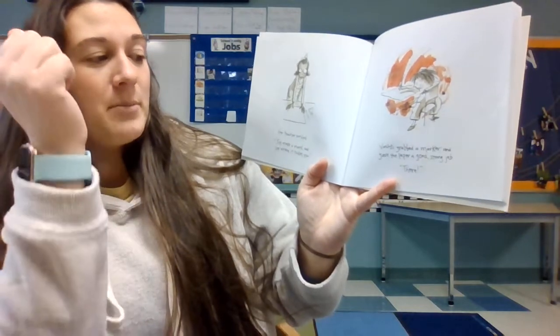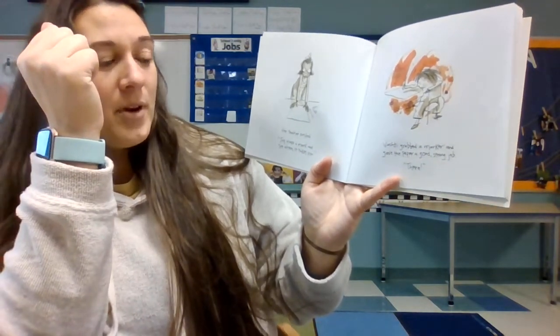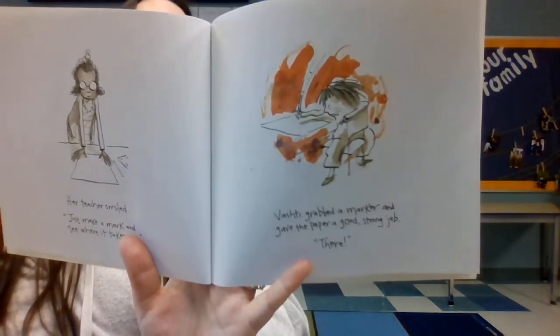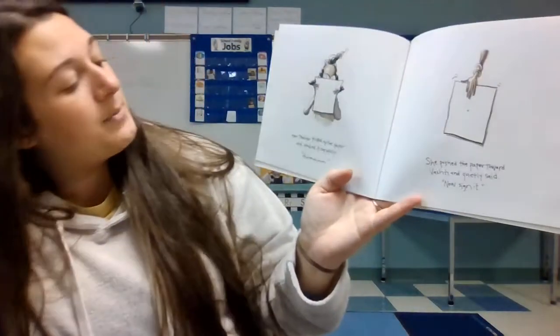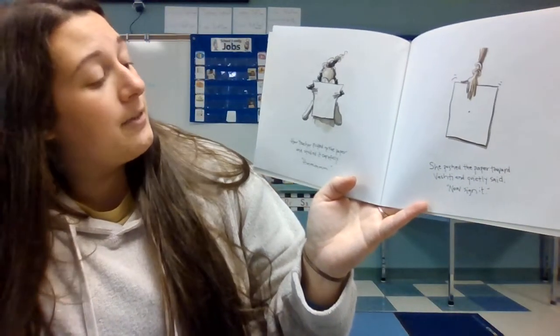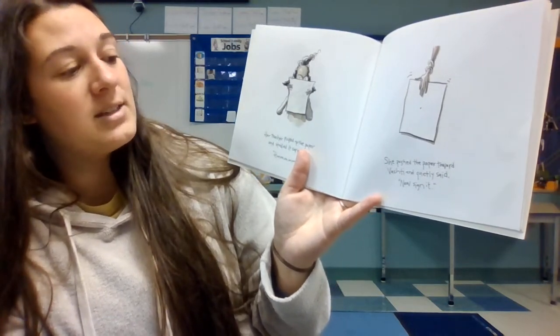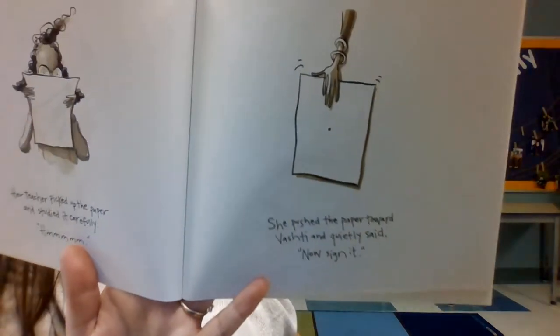Ashanti grabbed a marker and gave the paper a good strong jab. "There," she said. One jab and she was done. Her teacher picked up the paper and studied it carefully. She pushed the paper towards Ashanti and quietly said, "Now sign it."